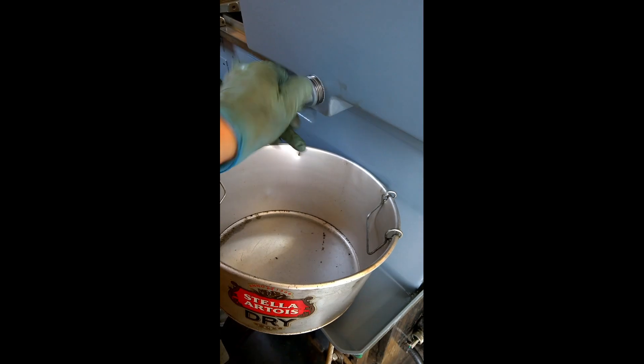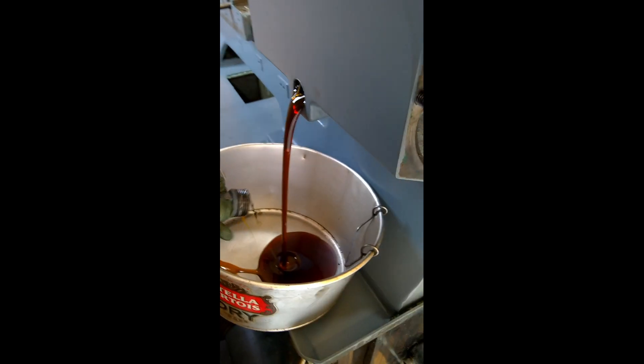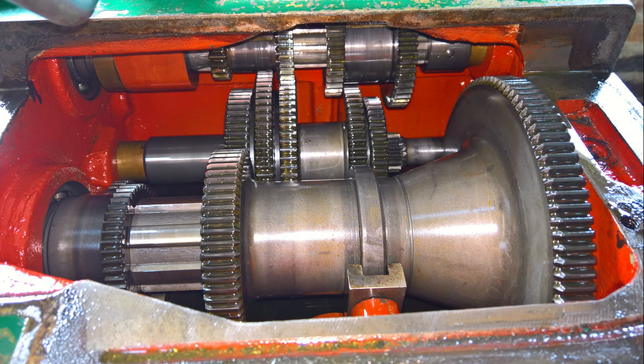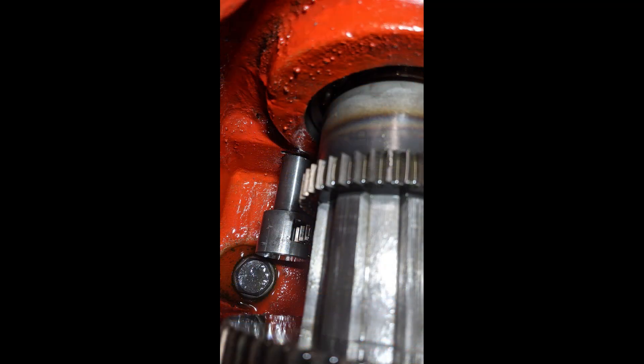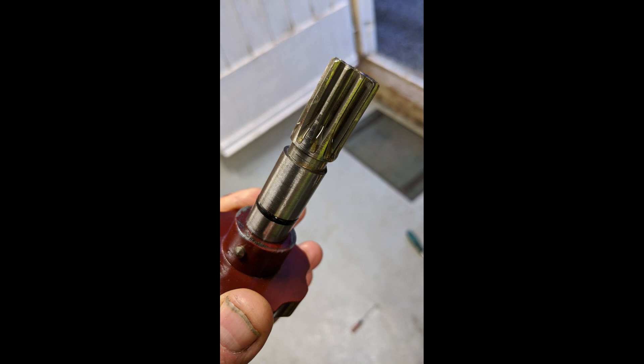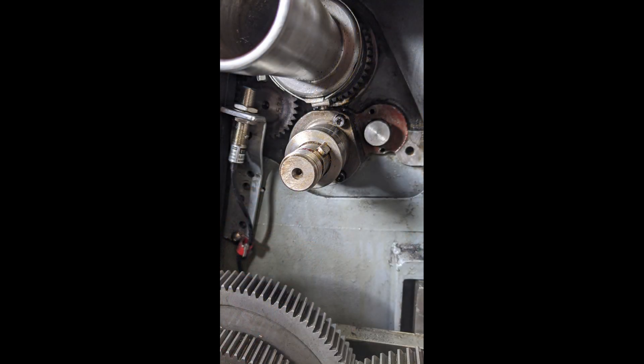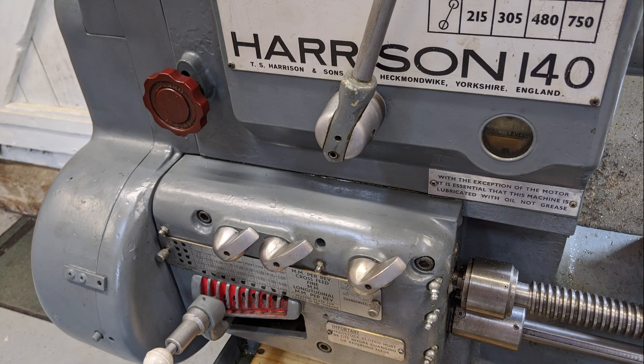The next step is to drain the gearbox oil. Now we can take off the gearbox cover, and at the bottom left we can see the selector and the reverser gear. This is the operating shaft removed. Here I've removed the blind end bush and we can see the reverser shaft sticking out.